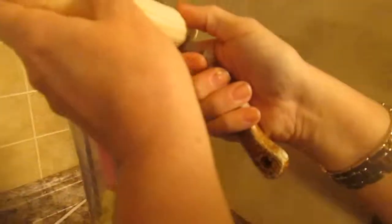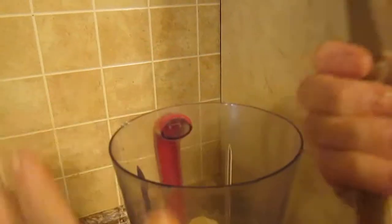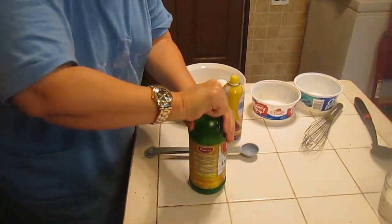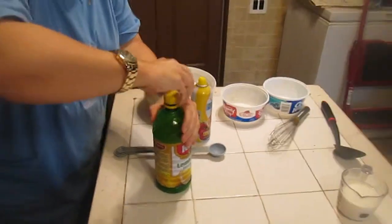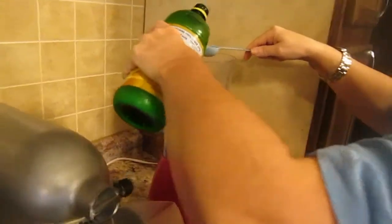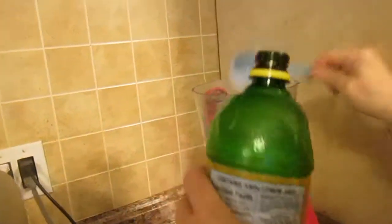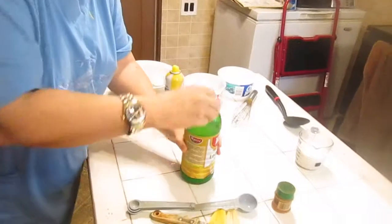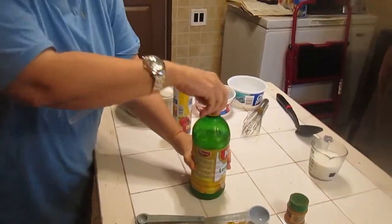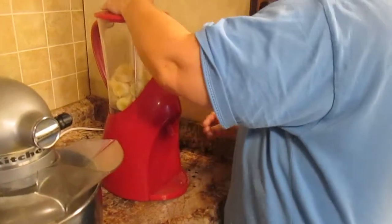These are brand new bananas I just got yesterday. We're putting them in the blender and then we're going to add one tablespoon of lemon juice. Measure it — you don't want to eyeball this, especially when it comes to baking. Put your blender cover on and make sure it's covered so it doesn't splatter.